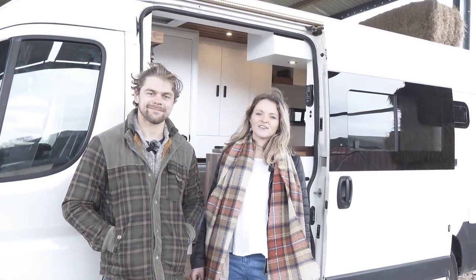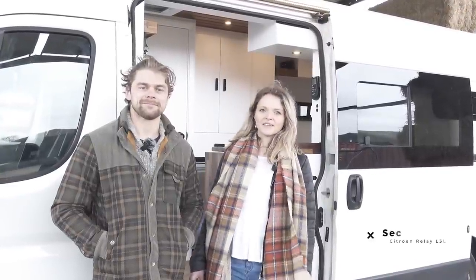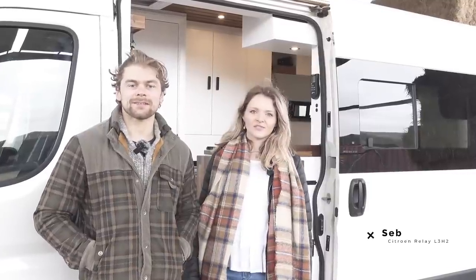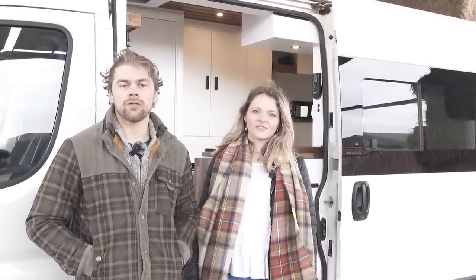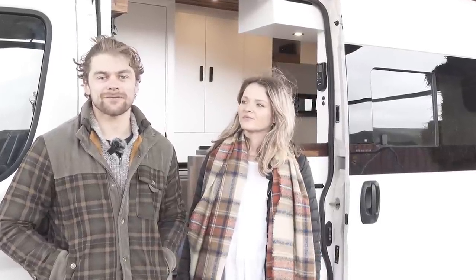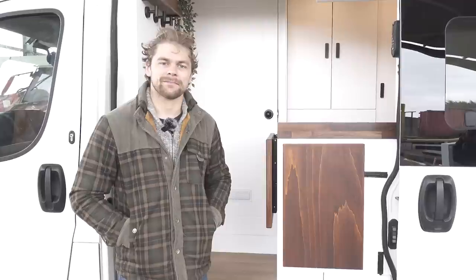Hi everyone, it's Emily and Ollie here from Vanlife Conversions, and we're going to show you around our latest conversion. Seb's a Citroen Relay L3H2, and inside it's a dinette style layout. On the roof we've got two Maxair fans, a 360 watt solar panel, and inside there's some really nice features like a pocket hole bulkhead and a home cinema setup. Come inside and we'll show you around.